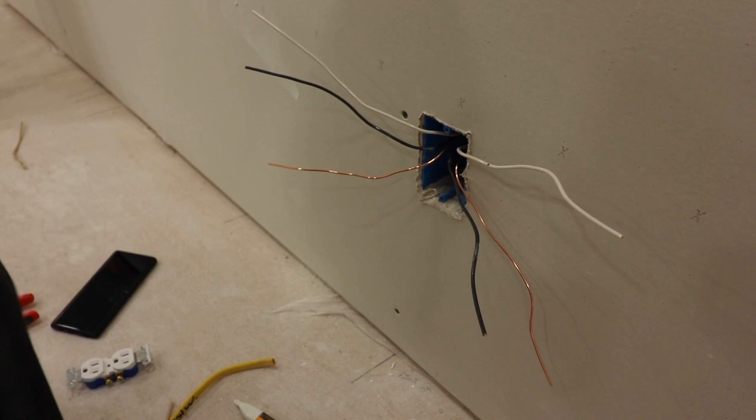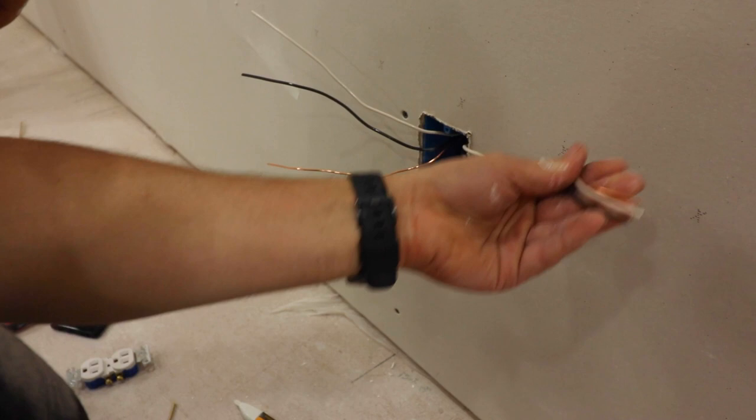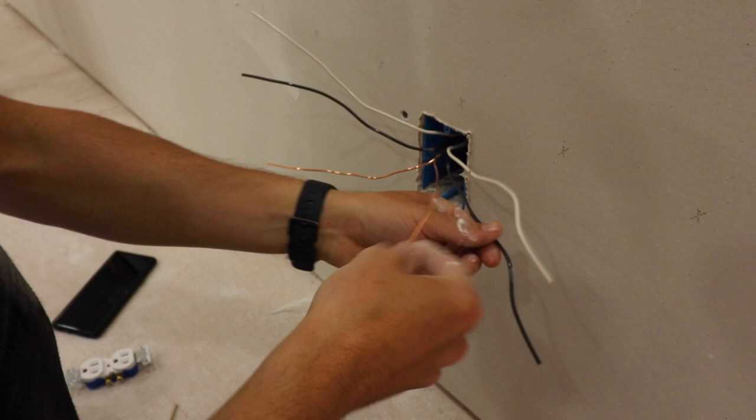I got all of this outer sheathing ripped off. This black wire is our hot coming in, and this is down further in the circuit — this is going to be powering our switch. What we're going to do is these grounds need to be tied together.